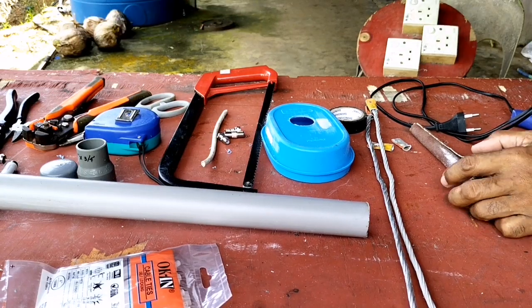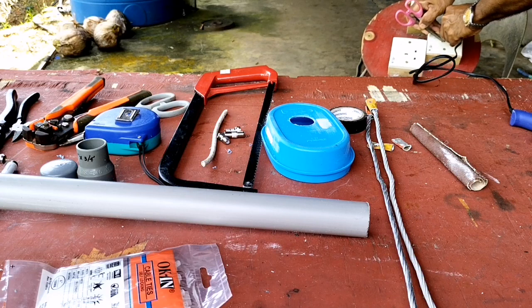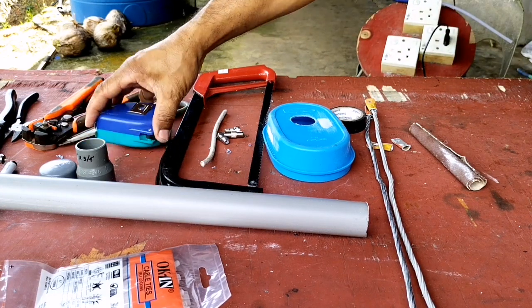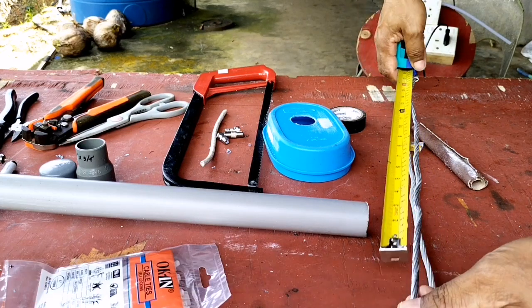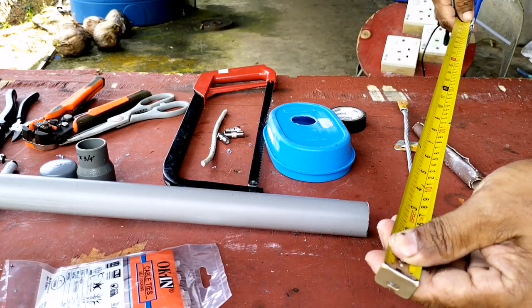Halo guys, welcome back to my channel di Gagher263. Selamat bergabung kembali di sini. Di video kali ini saya akan membuat video tutorial cara merakit antena digital dengan menggunakan bahan-bahan daripada pipa PVC dan kawat aluminium.